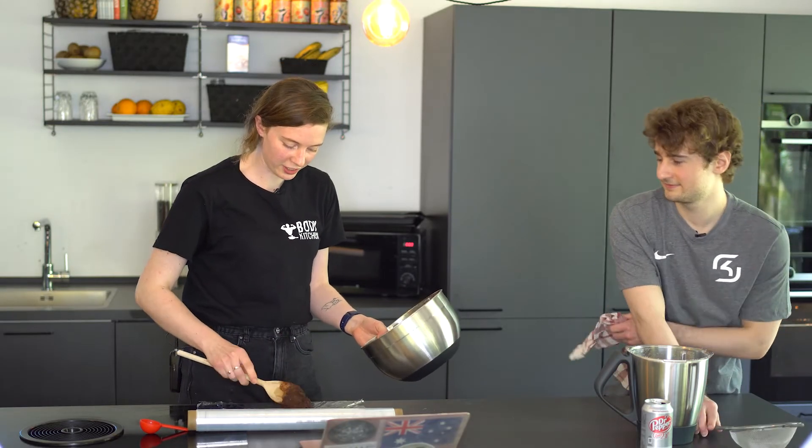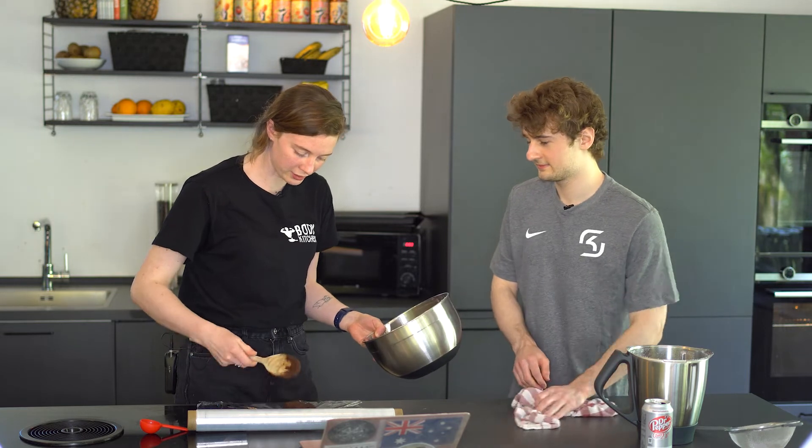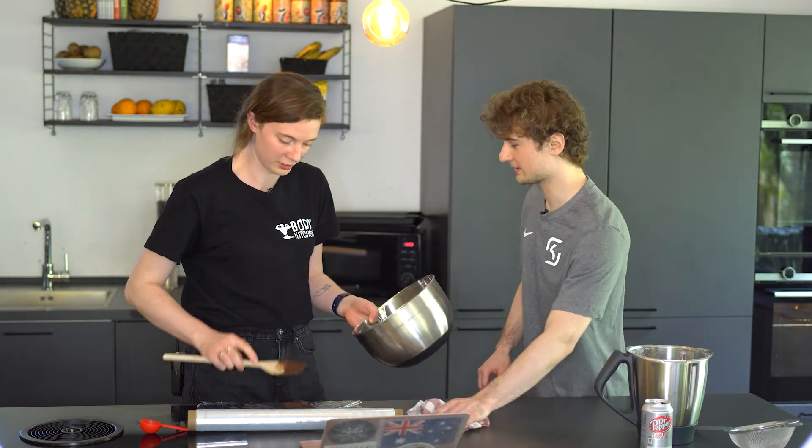A few minutes later. Is this supposed to make 16 cookies? I don't know, it seemed like a really small recipe. How do you keep these from getting messed up? Because every time I have these at home they're always really messy. What I do is I don't cut onto the bench, but grab a chopping board and always cut the whole thing. Just don't be stupid honestly and then you get it.